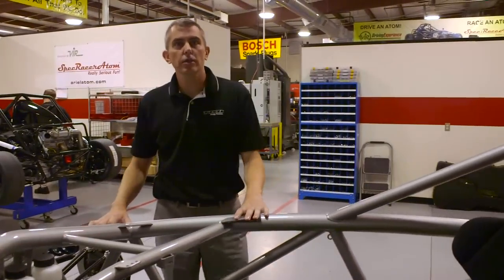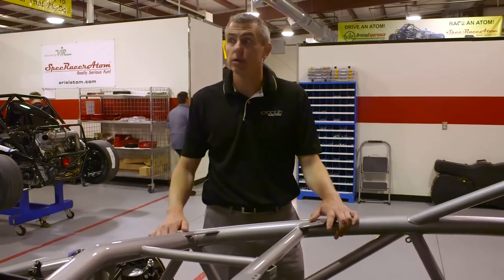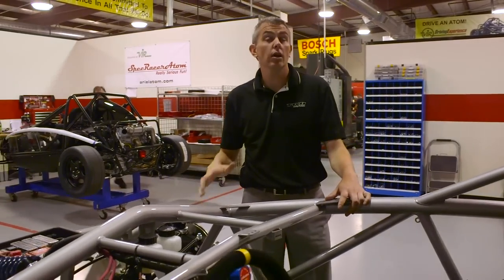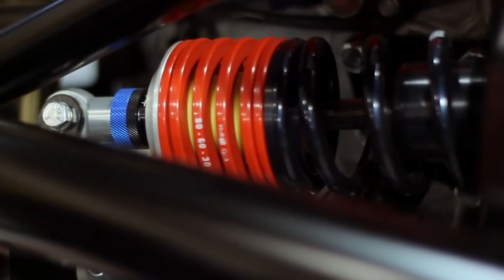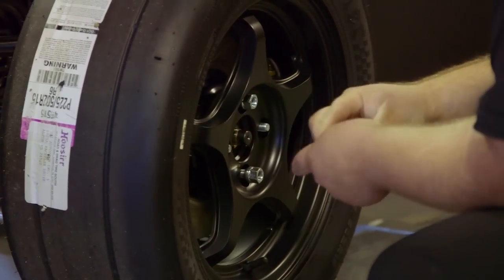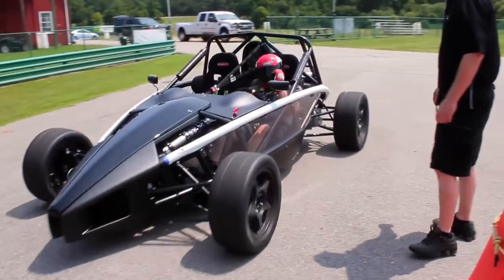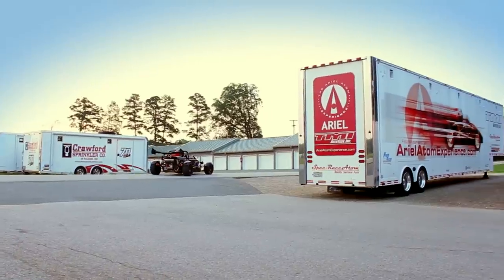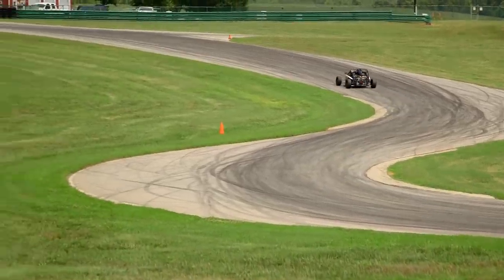Now we're here in the assembly shop at TMI Auto Tech. Right now we've got Aerial Atoms being assembled. We've got five bays, and each bay has a skilled technician that takes a car start to finish. The technician gets a powder-coated chassis and starts to assemble everything back together — the car spends about two weeks here. From here, the technician will do a run-up, make sure everything's working well, do a road test, then a track test, and then we call the transport company and it heads on to its new home.